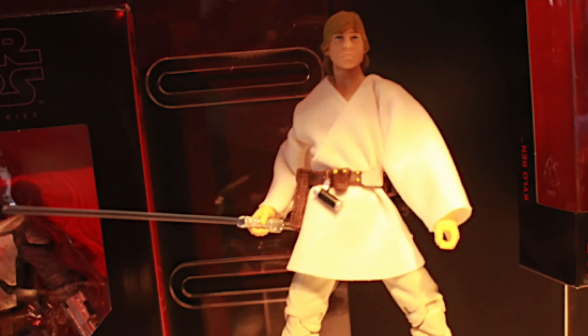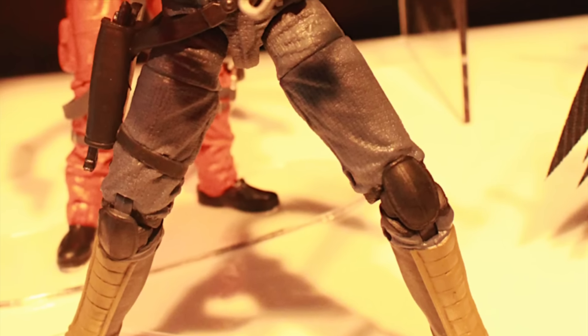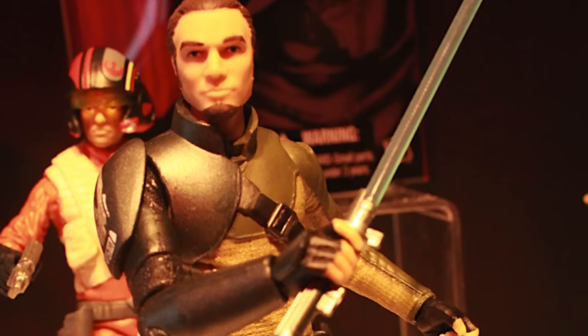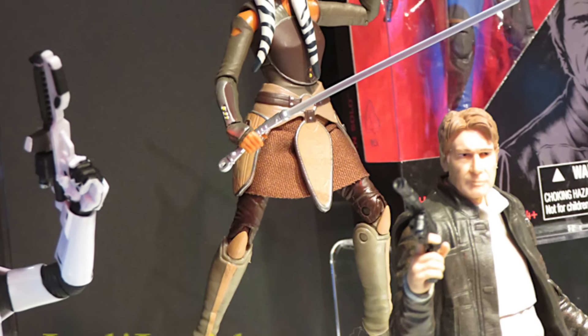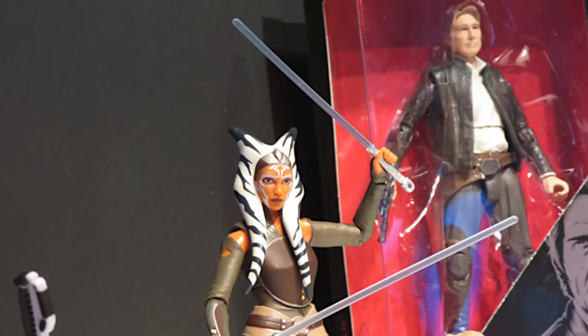From Black Series, we're getting a New Hope Luke Skywalker. We've known that for a while, but seeing it on display with the soft goods outfit, a tunic, looks really cool. I'm really excited we're getting Star Wars Rebels Kanan, who will be in the same wave, as well as Ahsoka. Kanan looks great. I'm really excited to have a fully articulated Ahsoka based on Star Wars Rebels. I like her Clone Wars one, but it's really great to have an adult one.